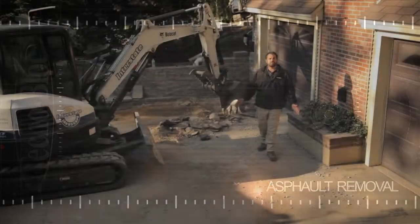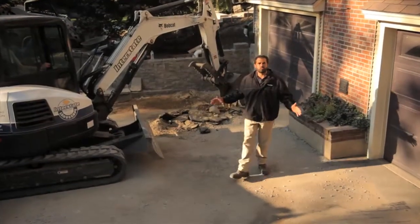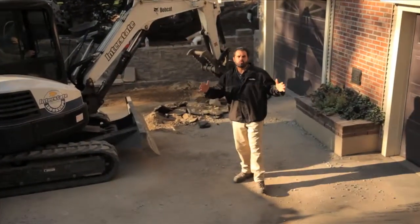This asphalt pavement has reached the end of its useful life, cracked and rutted. We're going to rip all this out and build a rain harvesting system right where I'm standing.